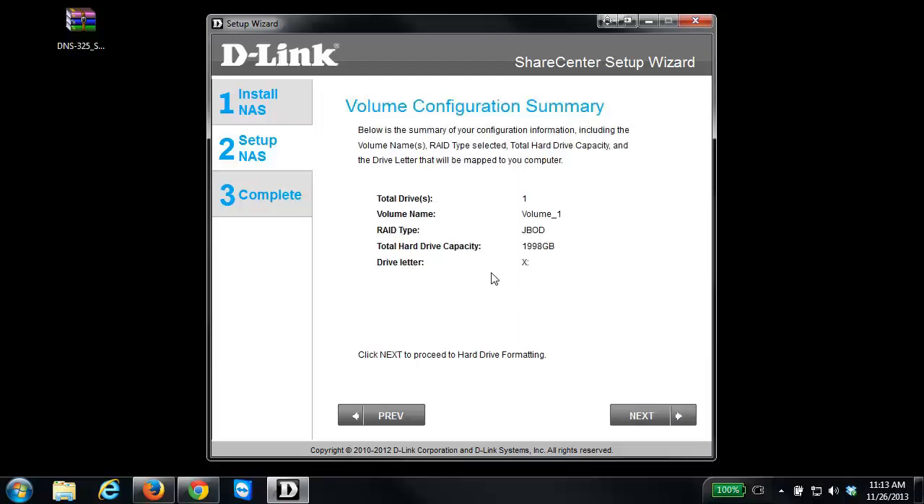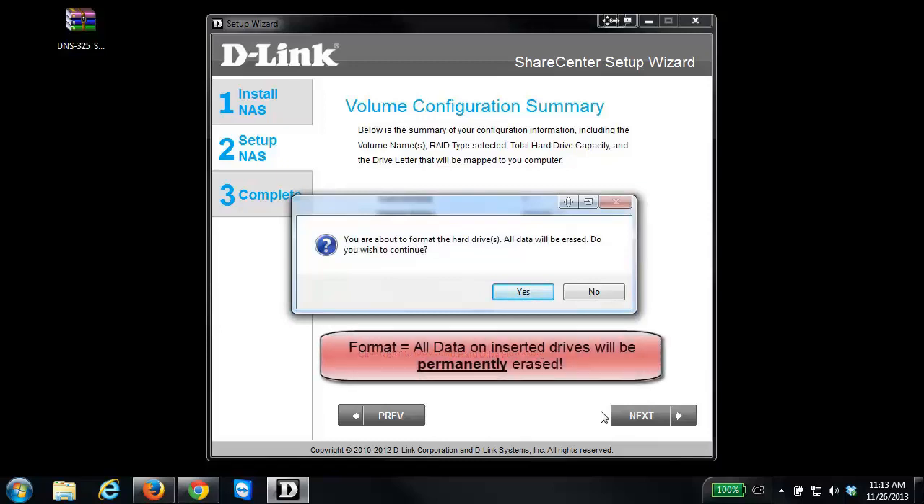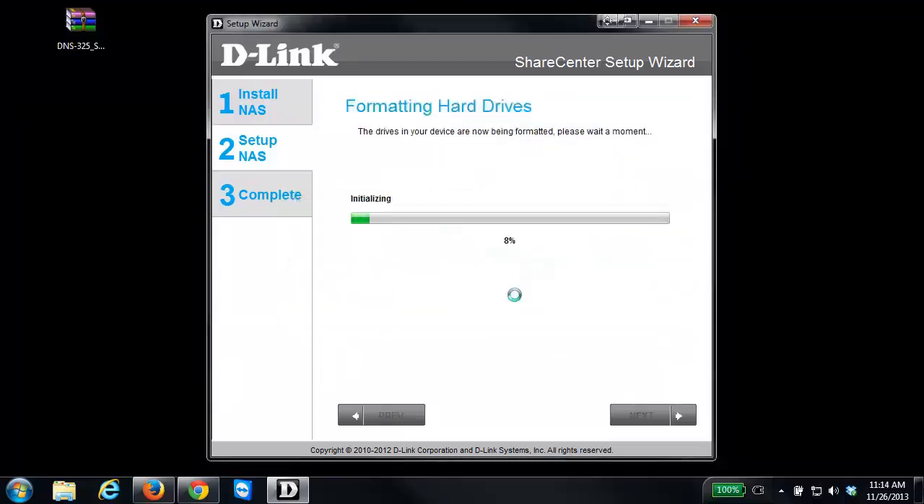The last step is a configuration summary — once you've confirmed your settings, click Next. This is a very important note: once the drives start formatting, all the data on the drives will be erased. If you are okay with that, click Yes. There is no coming back from this — you will lose all data on the drives. Once confirmed, click Yes and the drives will start formatting. Depending on the size of the drives, this may take a few minutes to complete.